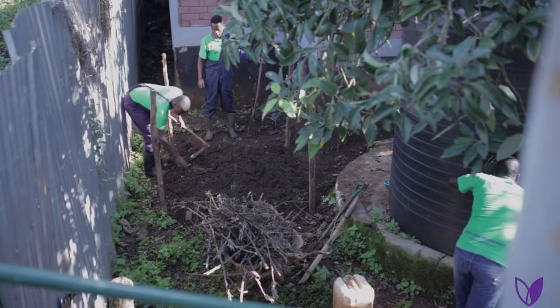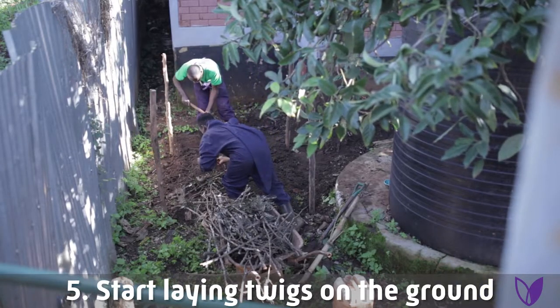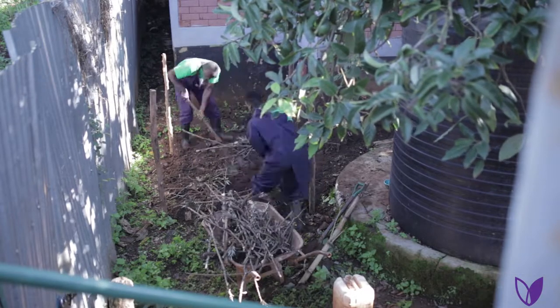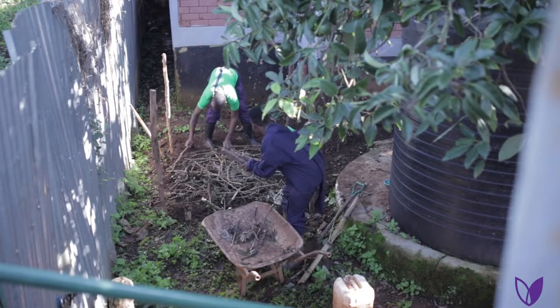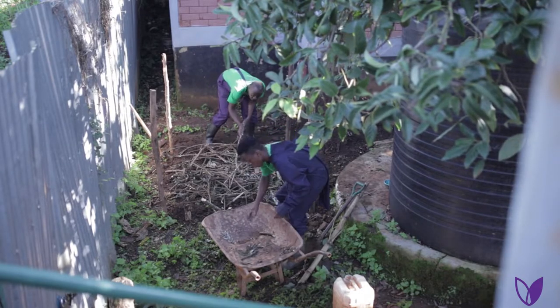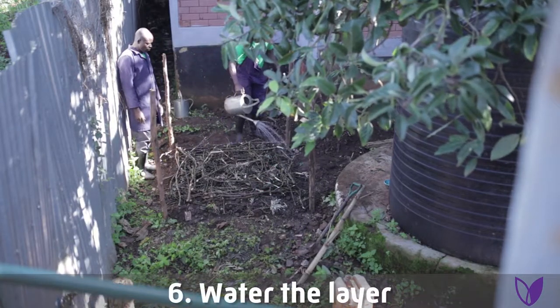Step five: start laying tree branches or twigs. These are very important — the big twigs or branches — because they'll assist in aeration and also when it comes to drainage. After laying the tree branches, you have to water it.